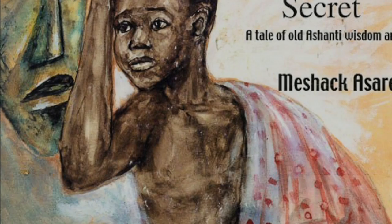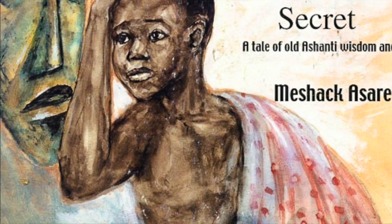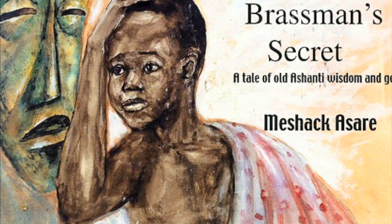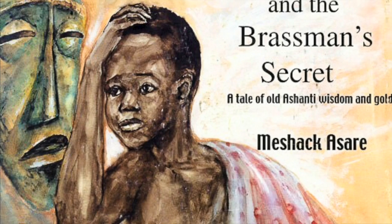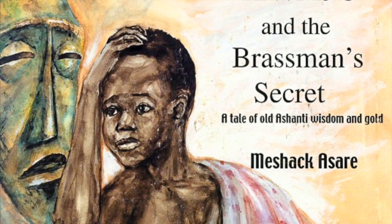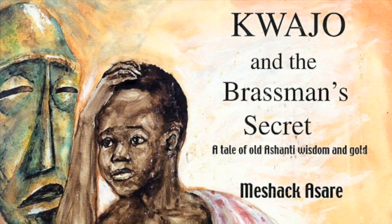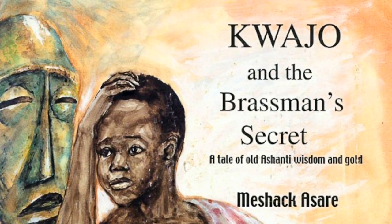In 'Kwajo and the Brassman's Secret,' a tale of old Ashante wisdom and gold, author-illustrator Meshak Asari introduces us to Kwajo, a boy who lives in Ghana among the Ashante people. In the first part of the book, Kwajo tells and shows us how brass gold weights are made. In the second part of the book, Kwajo goes on a magical journey into the past in search of gold.